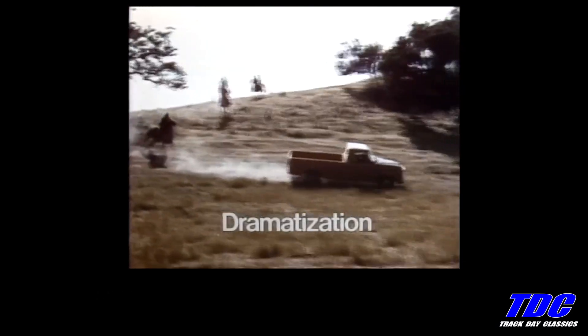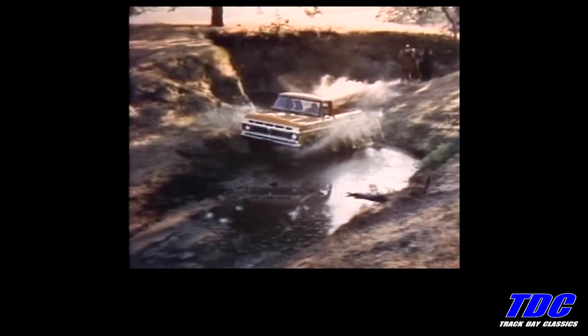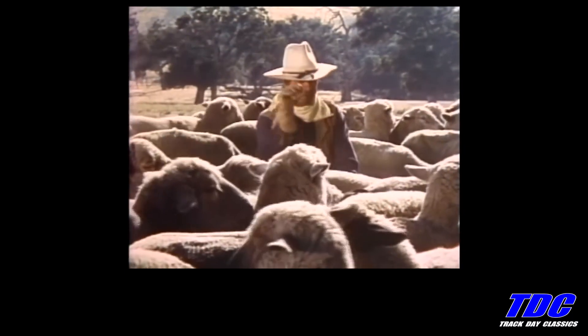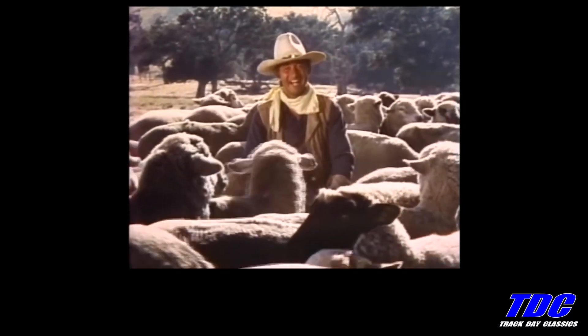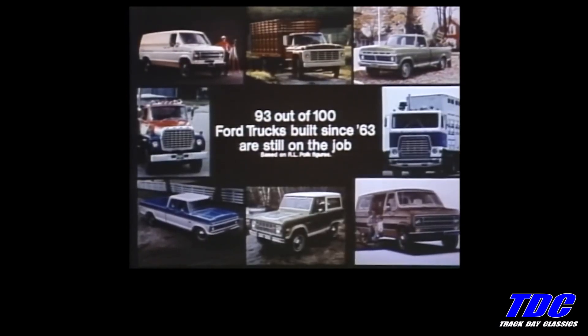This '76 workhorse is a Ford, the one that's built tough for lasting value, with features like super sturdy twin I-beam front suspension. We win! Ford means durability. 93 out of 100 Ford trucks built since '63 are still on the job.